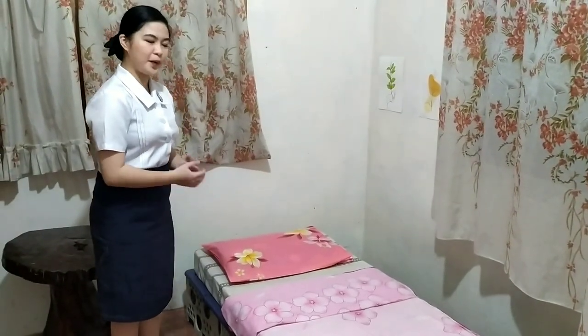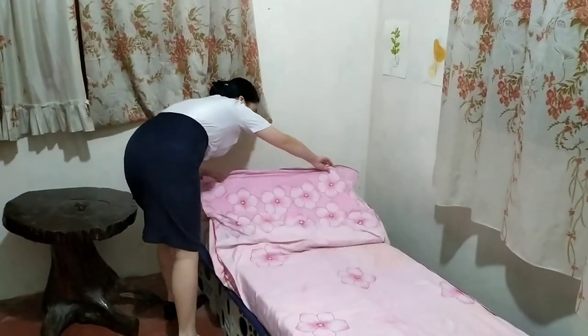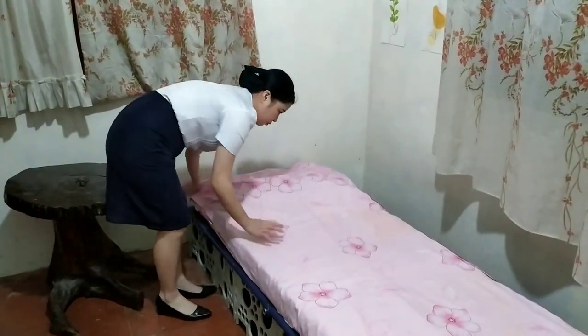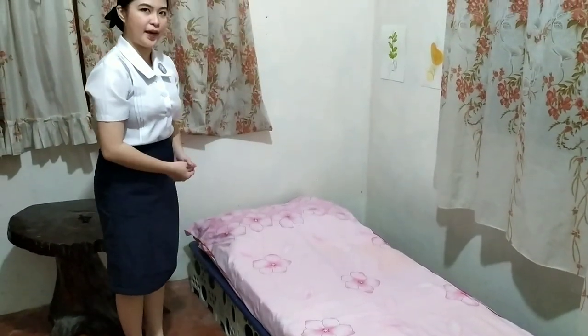So this is an open bed. And to make a closed bed, we're going to lift the top sheet and cover the pillow completely. So this is now a closed bed.